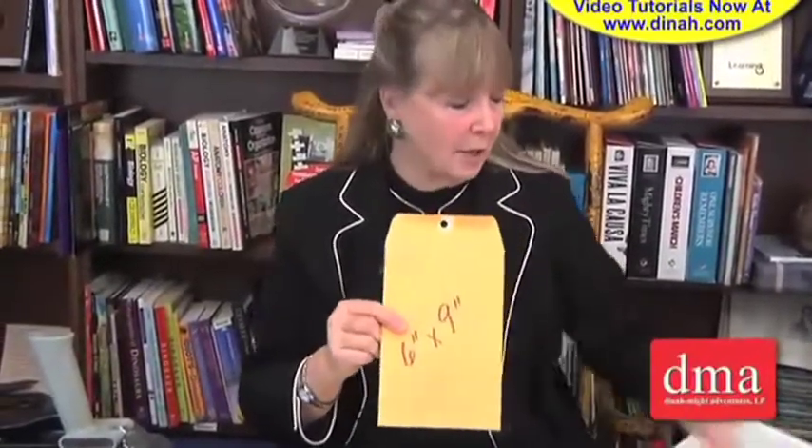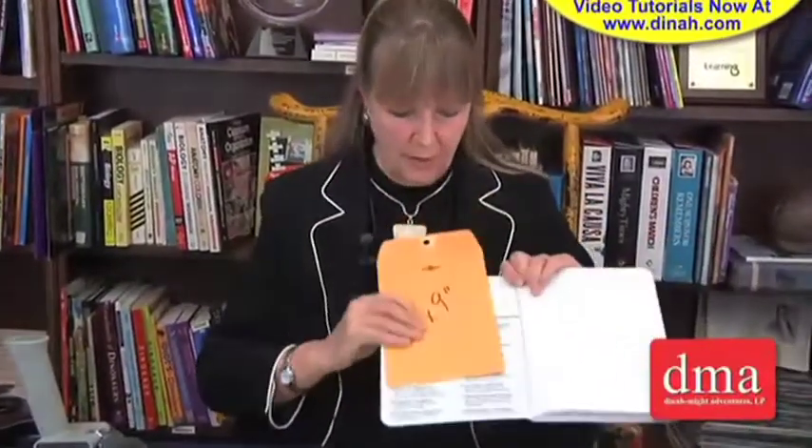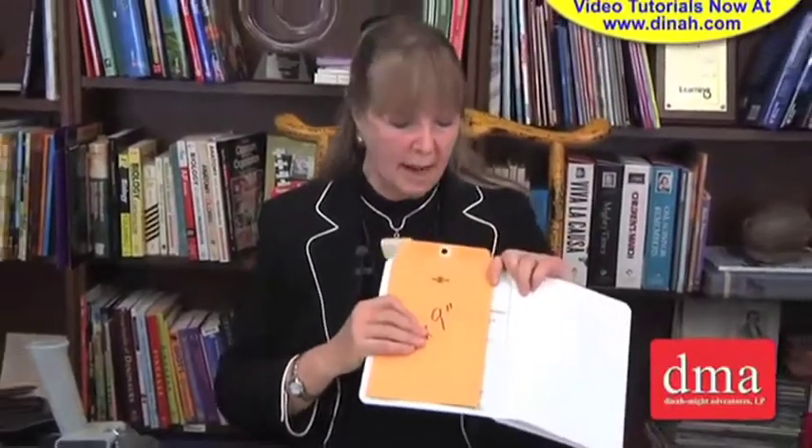This size envelope can be placed even to the front of a composition book like this. You could cut off the top, cut off the side, and use it to put half sheets or worksheets or things that could have also been placed to the back. So larger things can be placed inside these.